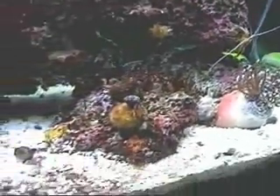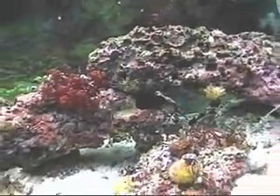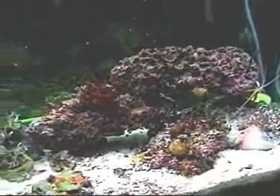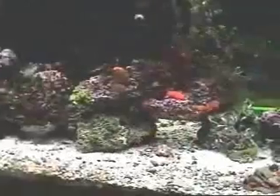So anyway, that's kind of an overview of the stuff in my tank. That's the right-hand side, and I guess that's it.